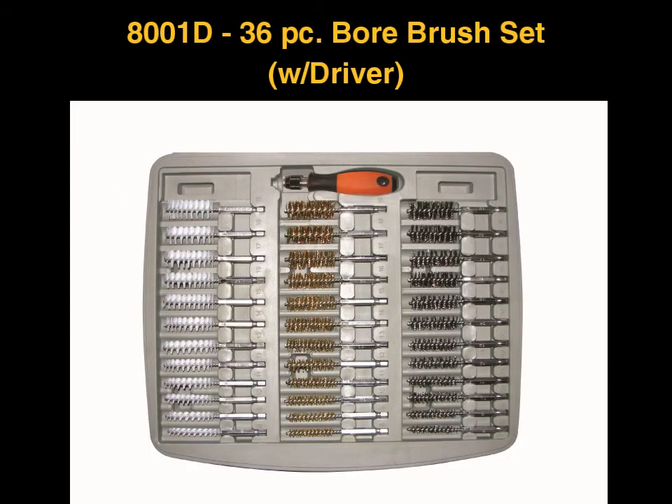The 36-Piece Master Boar Brush Set includes nylon, brass, and stainless steel brush sizes from 8mm through 19mm, each size having a 1/4 inch quick disconnect shank.